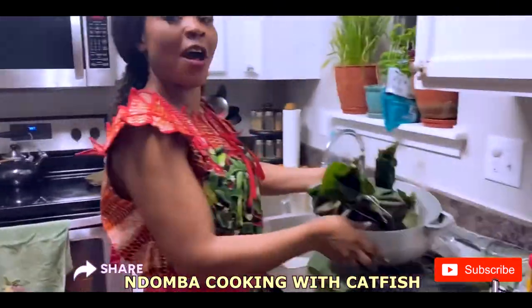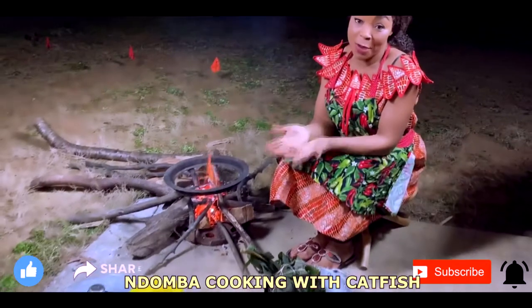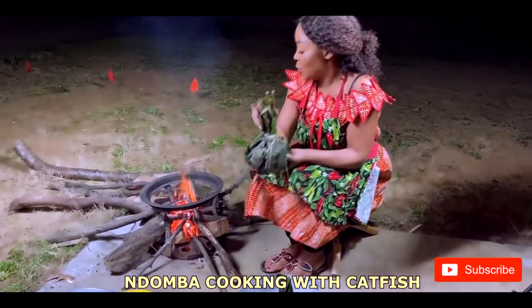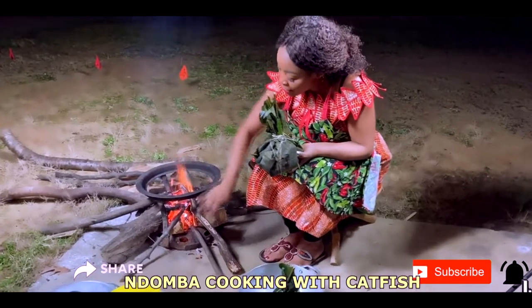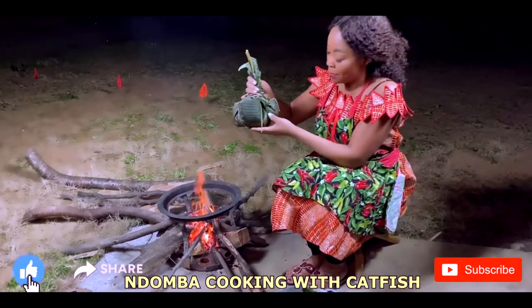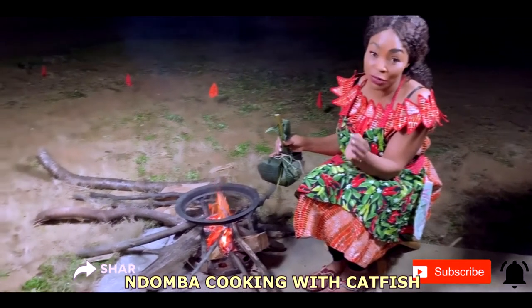We're going to put it on a fire — but don't be confused, we're not cooking it here. We're cooking it a different way. Follow me on the adventure. When I used to see my grandmother cook, she would tie it like this, and when the fire had some charcoal she would remove all the wood and set it in the middle to stay there maybe two or three hours to cook.